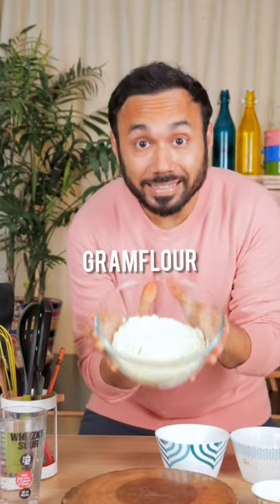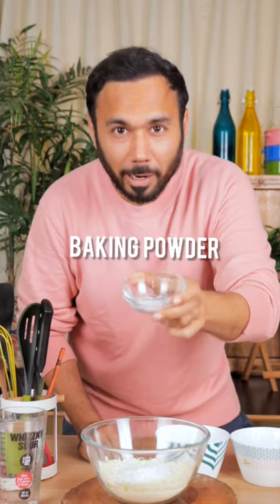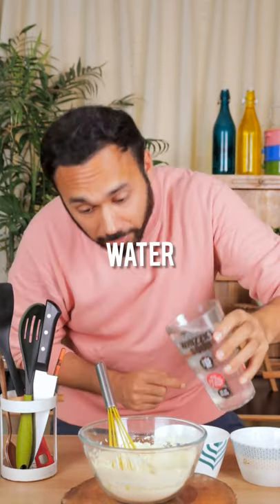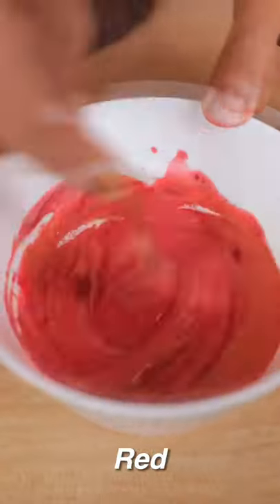Holi ki boondi recipe: 2 cups besan, 1.5 cup maida refined flour, 1 teaspoon baking powder, 1 cup water, salt. Add edible food colors — yellow, red, green.